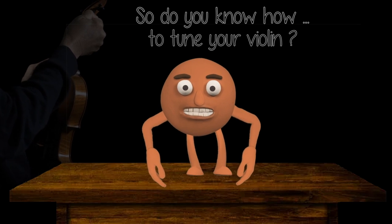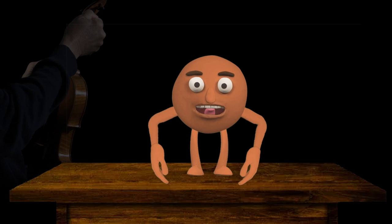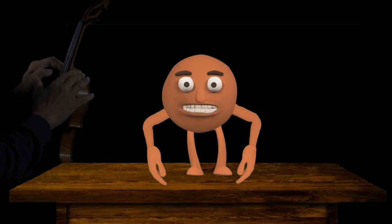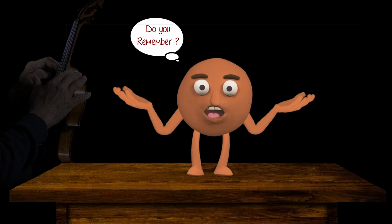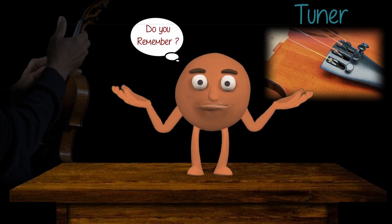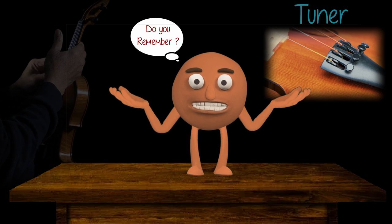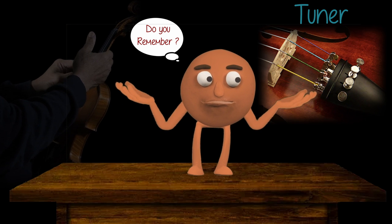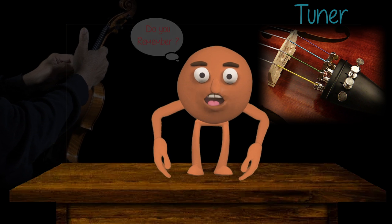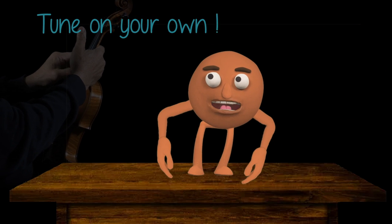Do you know how to tune your violin? Think back a bit. Do you remember the days when every string on your violin had a tuner, which made tuning a simple twist? Then you grew strong enough to turn the pegs and your teacher started teaching you how to tune on your own.